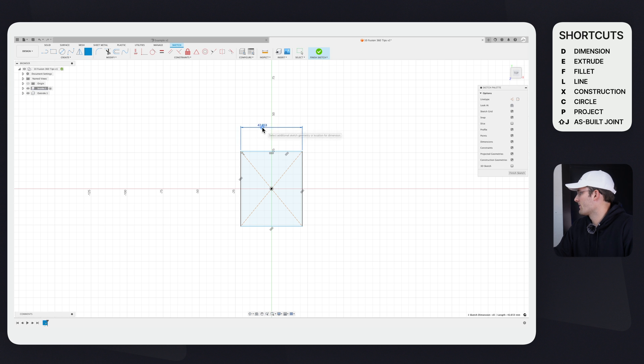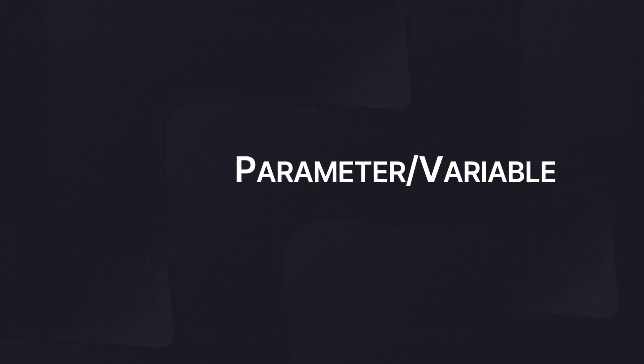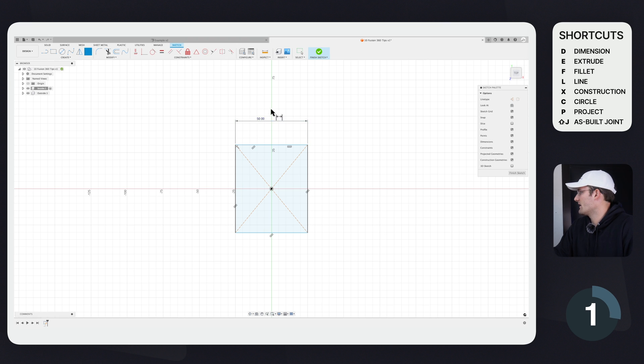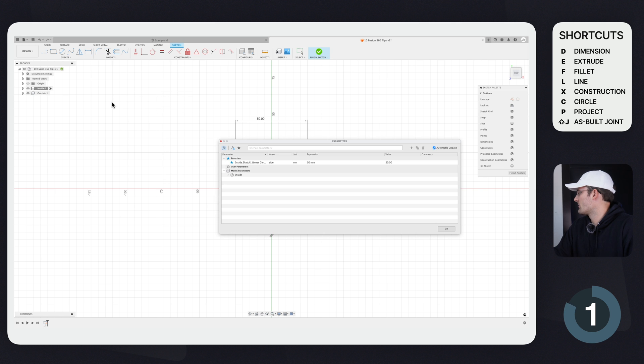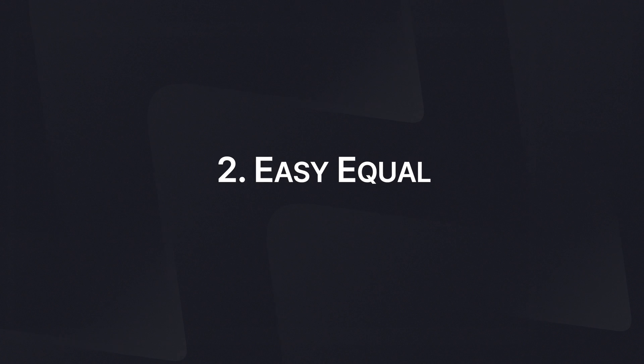Now we're on tip number one, which is how to make a quick parameter. I'm going to type in 'side = 50'. What that does is it makes a parameter within the workspace, so this says 50 millimeters. When we come up here and click Modify > Change Parameters, we see that we have a 'side' parameter equal to 50 millimeters.